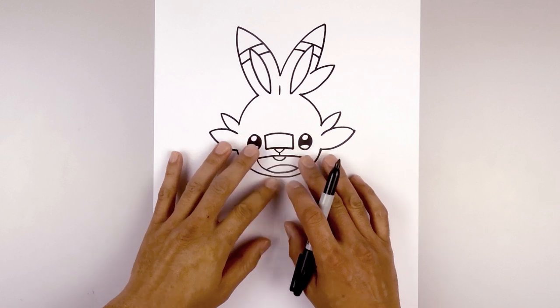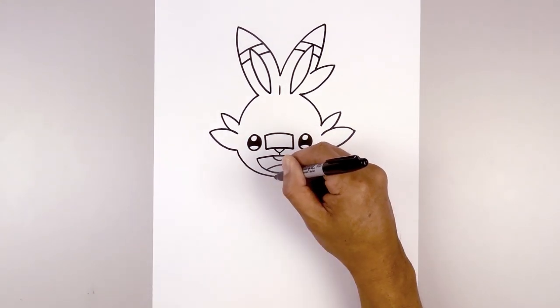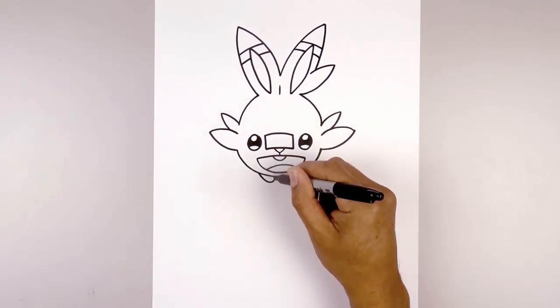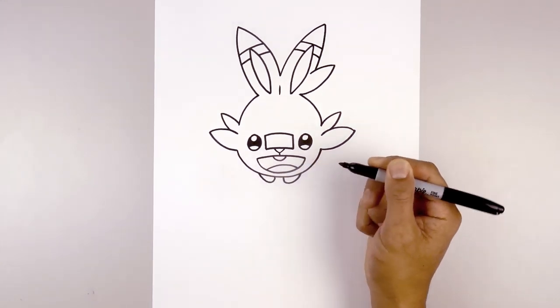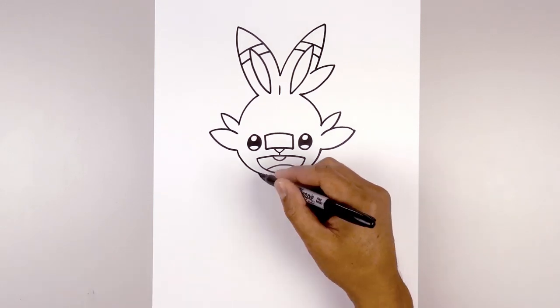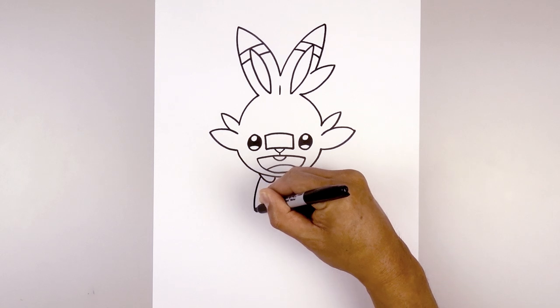Alright, now that we've completed the head, let's work our way down the body. Underneath the chin in the center we're going to leave a gap, go over towards the left side, curve down, up and then out underneath the head. Let's go to the right side and do the same thing. Let's move back to the left and draw the side of the body — underneath the collar, curve out, around and then in.